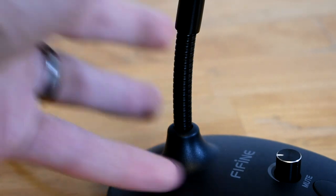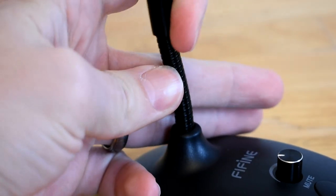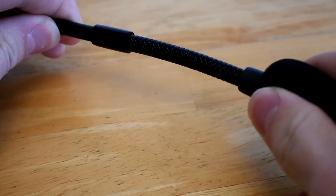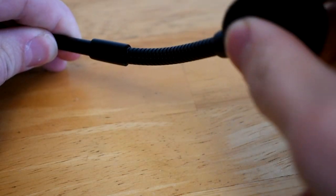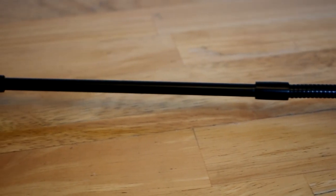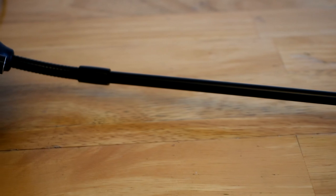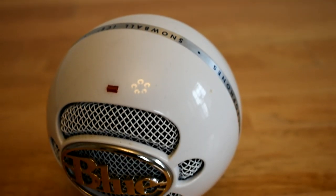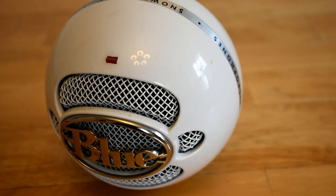Moving up on the mic, we have a bendable section to help find the perfect angle for you to record at. On the top of the mic there is another bendable part, and in between these two is just a solid metal rod. You can easily move this mic to many different positions, which is a bonus of getting this style of mic compared to a Blue Snowball that just sits on your desk if you do not have a boom arm like me.